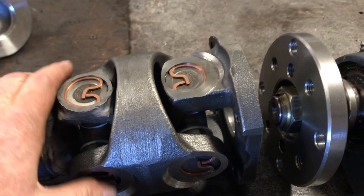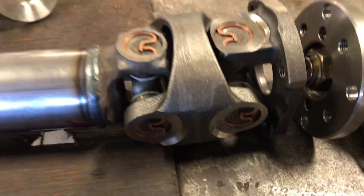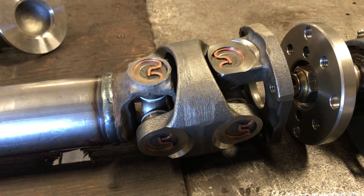This CV head is a Ford F-250/F-350 1350 series CV head from Ford trucks — all of the 2000s to 2020 models probably still use it.